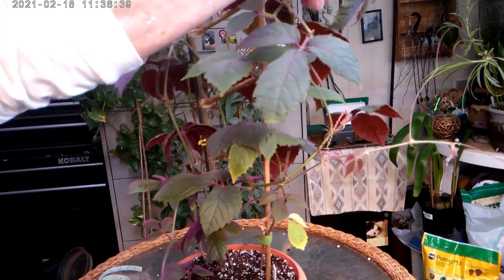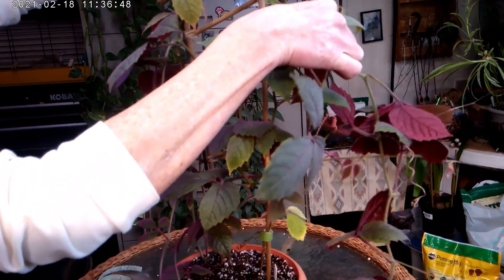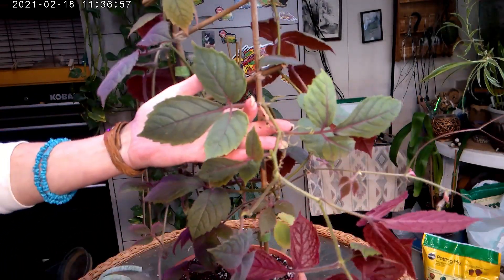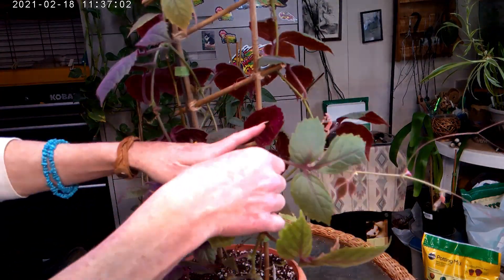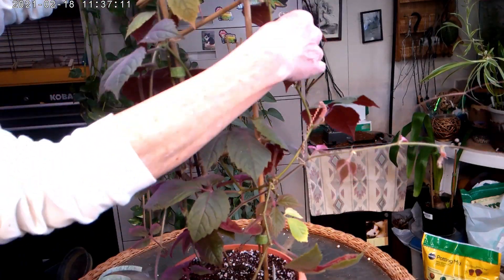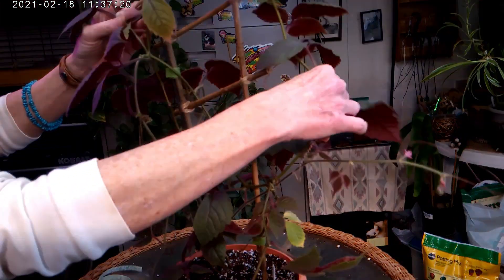Right now all I want to worry about is getting her off this trellis as best as I can without breaking anything — just untangling. She has — these were cuttings from my friend Mary that she sent me, there were two cuttings. That wasn't so bad, but I'm just trying not to let her snap.